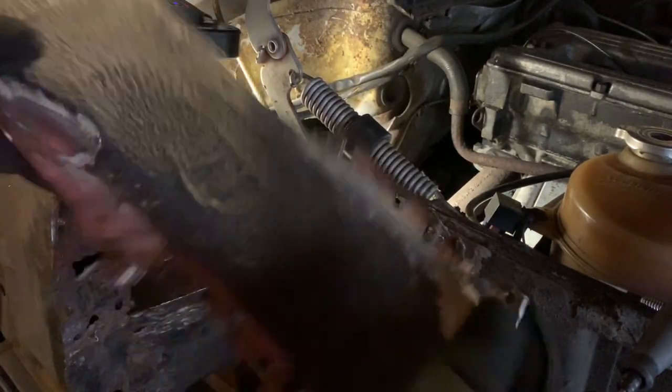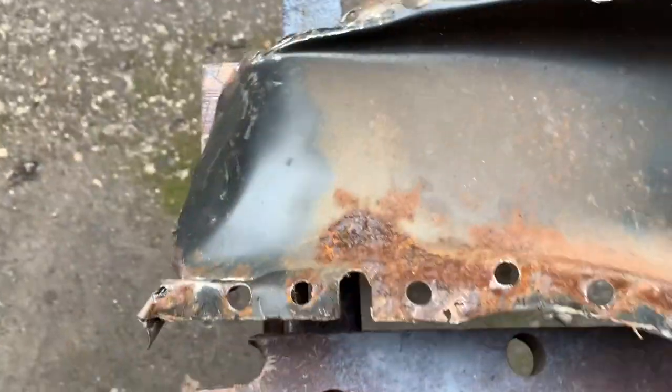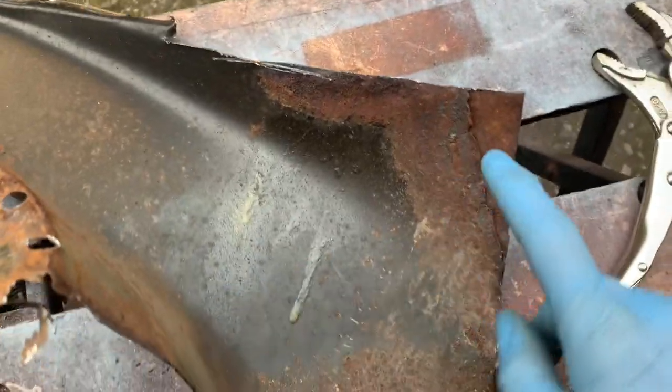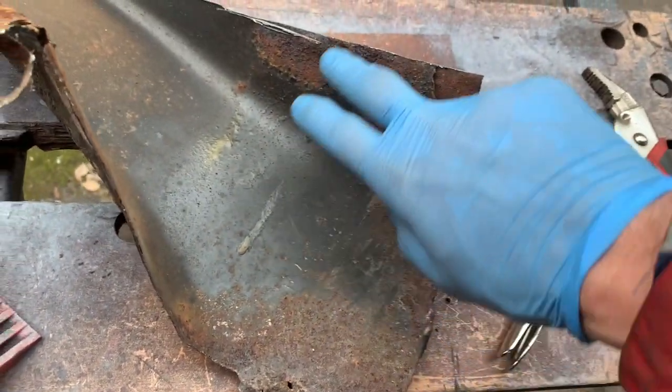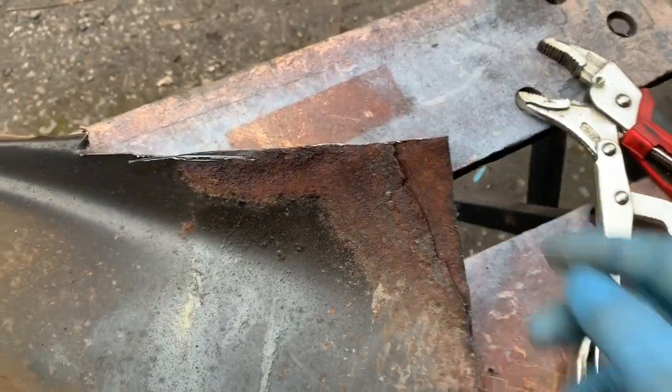Having cut off this inner wheel arch repair section, you can see that it's quite rusty here and also at the bottom where it's been repaired. Previously this has obviously had a patch welded in at the top here, but I doubt they used any kind of primer on the inside of the panel, and that's probably why it's all rusted away like that. Let's just see if we can get the remainder of the metal off and then test fit our new panel.